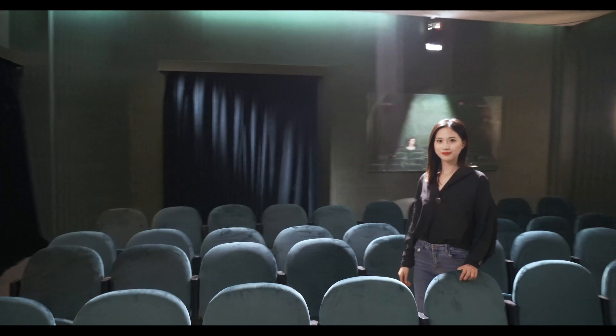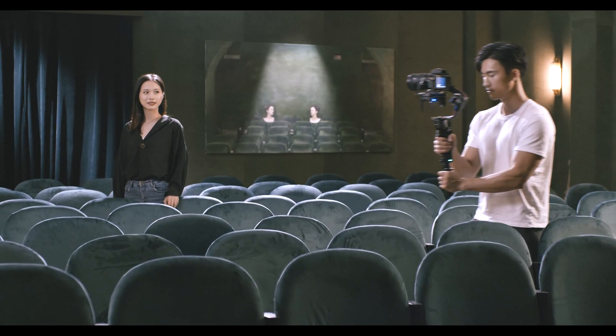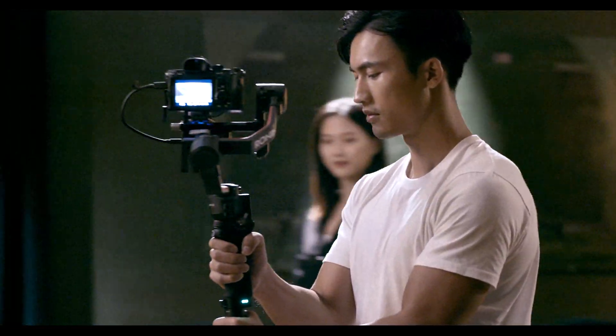With ActiveTrack 3.0, DJI RS2 makes it even easier to track a subject, offering more possibilities for creation.